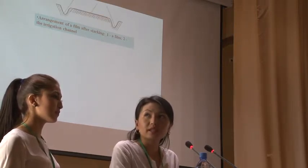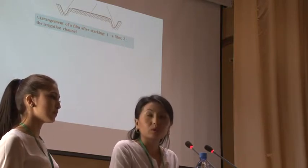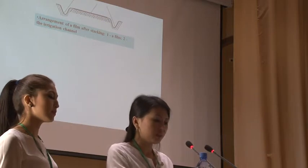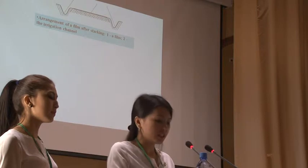Arrangement of a film after streaking: first a film, second an irrigation channel. Arrangement of a film with sprouts in ground: first a film, second a sprouts, third an irrigation channel.